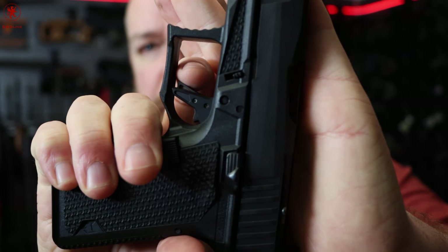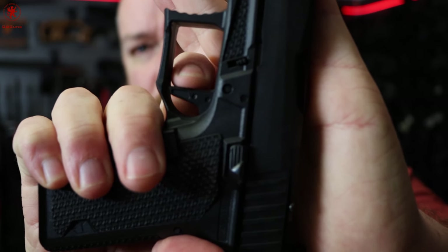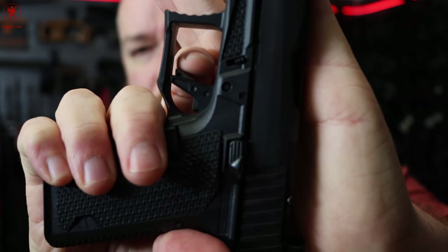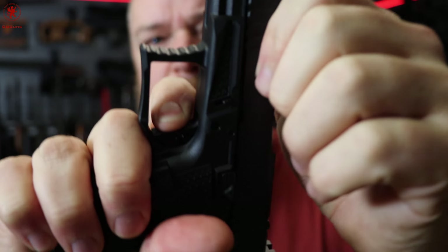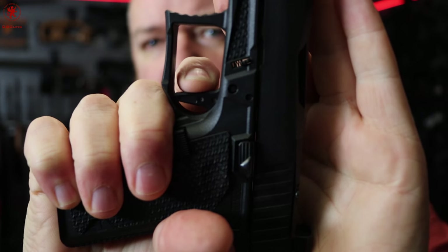The trigger on it of course is like most enhanced aftermarket Glock triggers. We have some spring-loaded take-up to a wall, creep, break, and a good reset. There's only so much you can do with a Glock trigger, but they can be pretty good. The weight on this one I found to be right around carry appropriate, maybe a little bit on the lighter side.